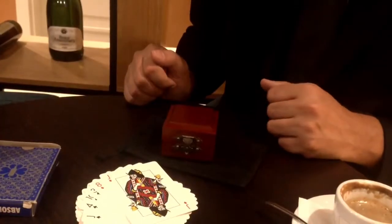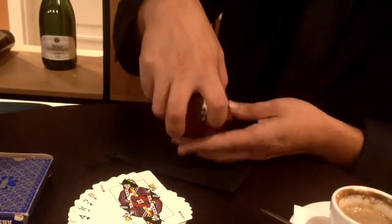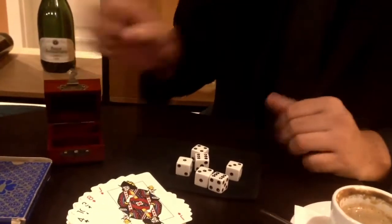Chris Brent coming to you from my secret lair in Eastern Europe. I've got a box of dice here that I wanted to show you — there's some special dice, they do something really crazy. Three of these dice are loaded.